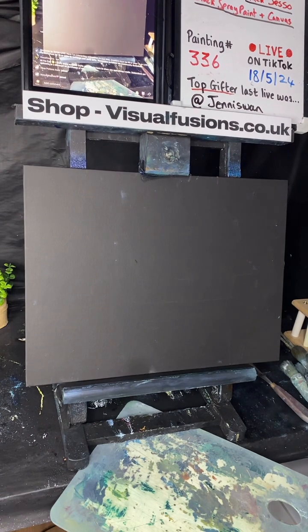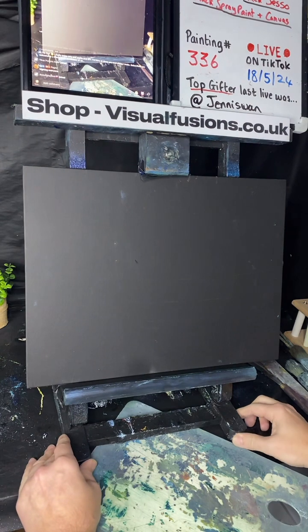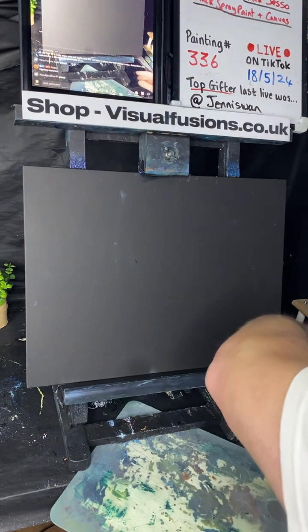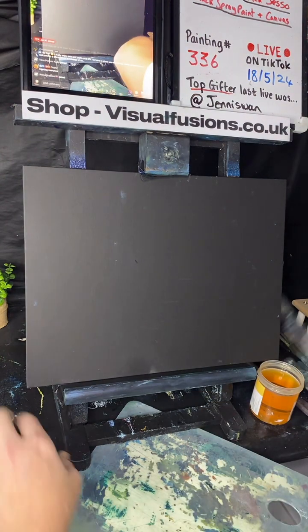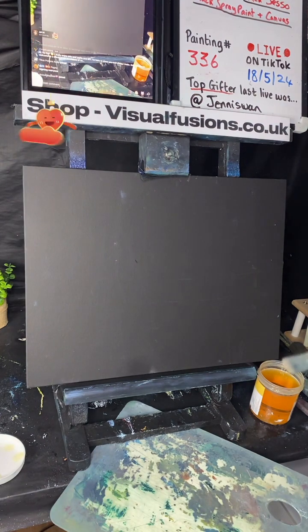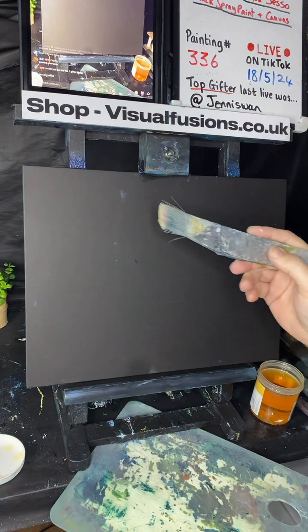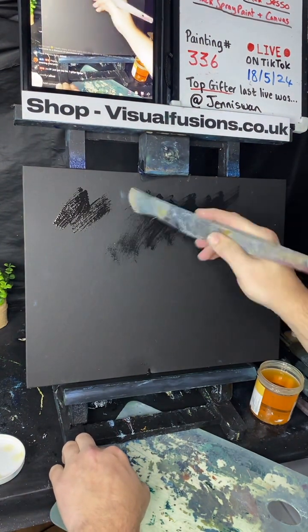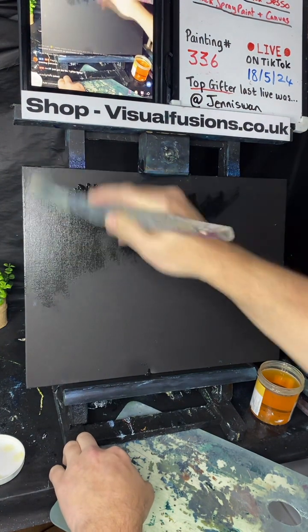Let's do a painting! We have a black canvas with black gesso dried on there, so we're ready to go. I'm going to start with a thin coat of liquid clear to begin with — just a very thin coat.